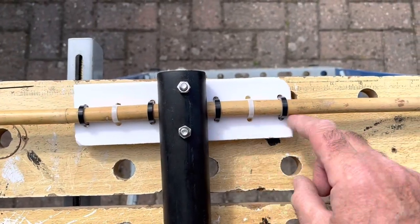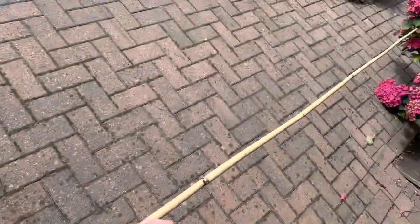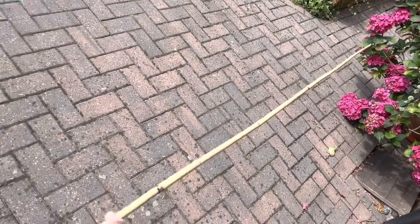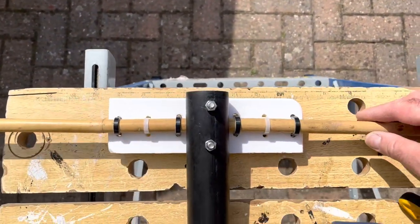I've gone for double cable ties on either end — it's a bit less flex now and I can always tweak that. Obviously there's a bit of natural movement in the canes themselves as you'd expect. I think I'm happy with that for now — it's a start anyway.